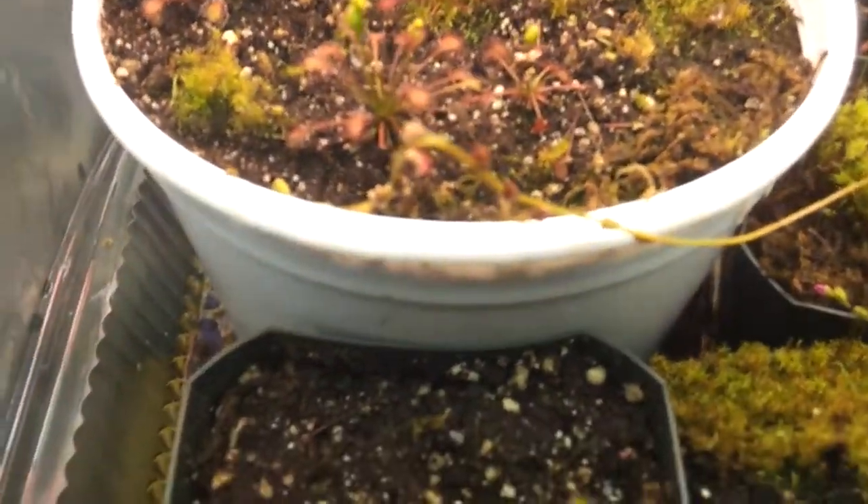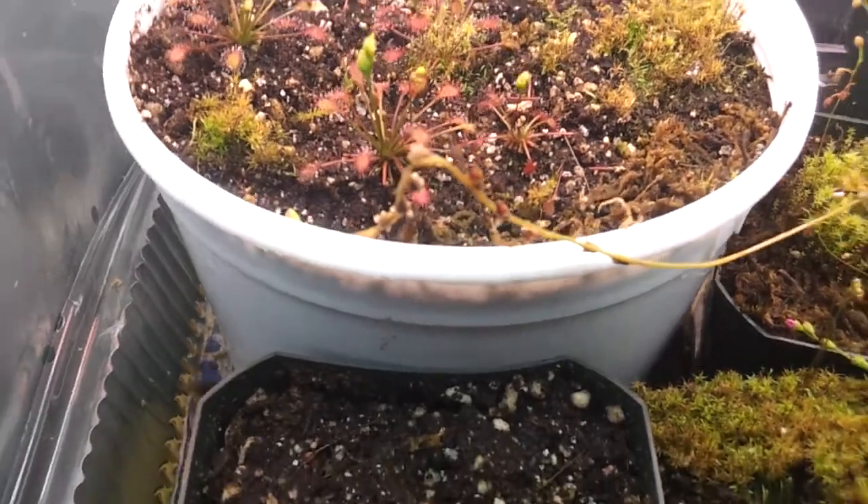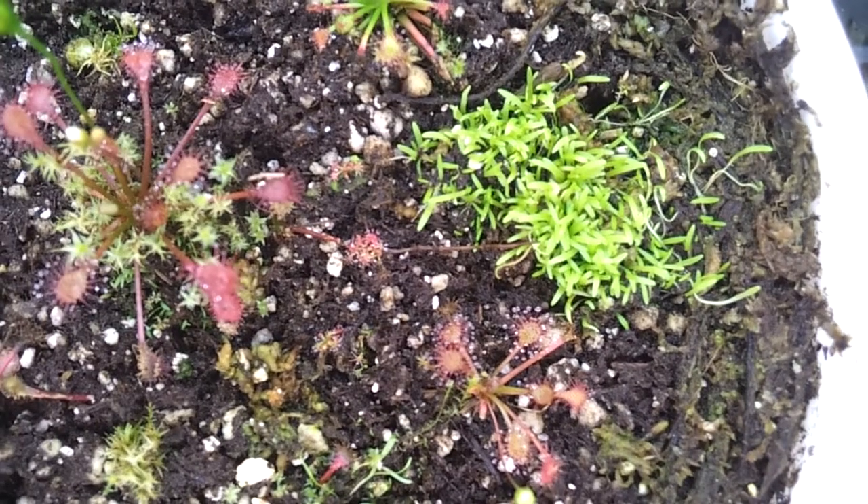If you're wondering about the seeds from one of my previous updates, they're mostly all gone. I could see like three or four — I can't see them right now. They're really babies, so I don't know if you can see them very well. They're right over there — those are two spots, and there's another one, and two more. There are five baby Drosera intermedia 'Cuba' seedlings. The others are all gone, sadly.